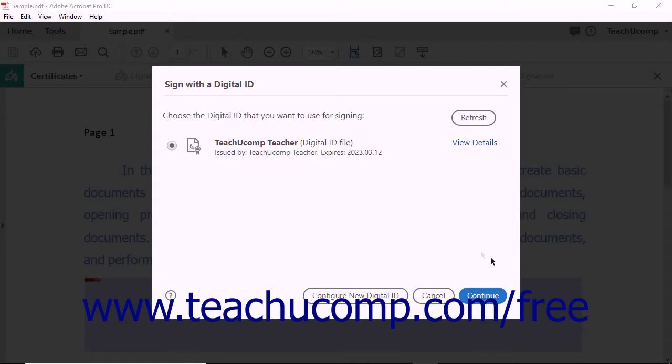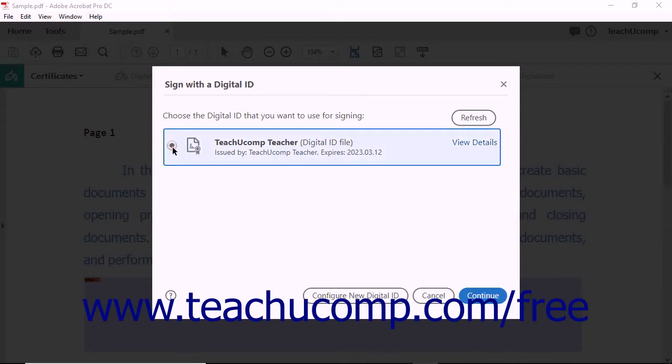After defining the area where the digital signature will appear, Acrobat opens the Sign with a Digital ID dialog box. Select the appropriate digital ID by clicking its radio button, and then click the Continue button.